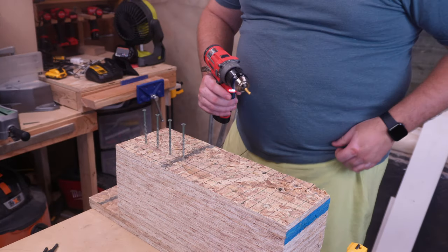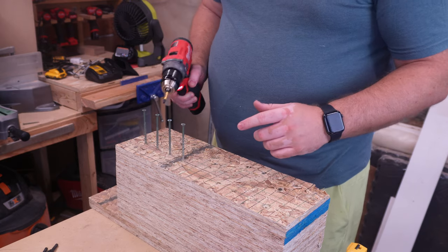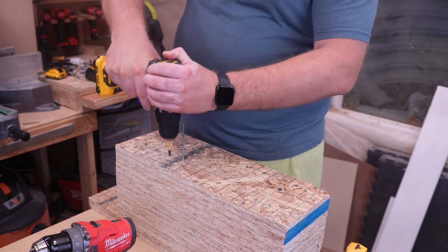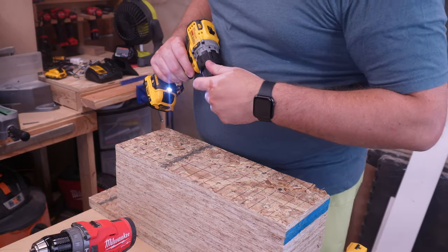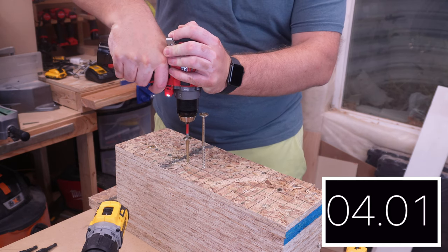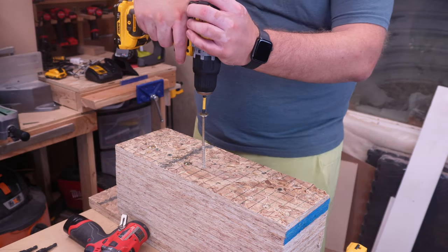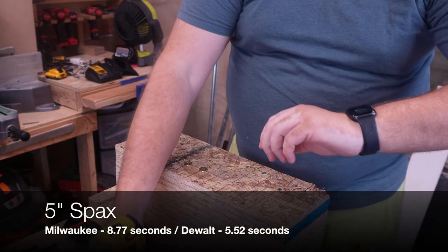For the first of five driving tests, we're starting with driving two three-and-a-half inch deck screws. We'll add the times together for the two but not include transition times. Starting with the Milwaukee, then moving to the DeWalt. Right off the bat, first impressions — the DeWalt's a bit peppier. Now moving on to the five-inch screws. You can hear it kind of slow down when it gets going, but at no point did it feel like it was going to stop — that is part of being in speed one. The DeWalt felt faster there.